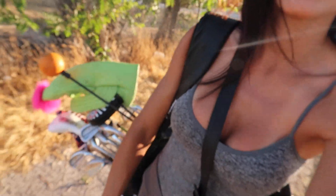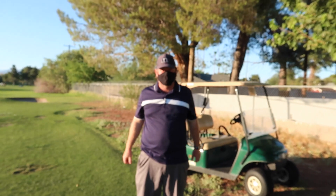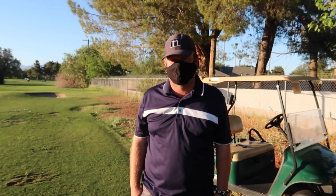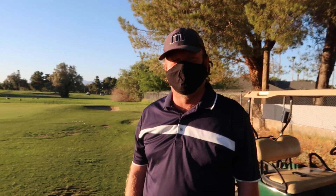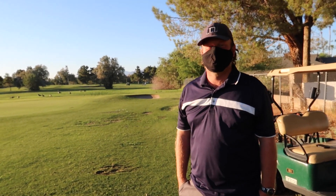I just got here at Las Vegas Golf Club, where my coach Chris Howard teaches. Because of COVID, we have to walk to where he's teaching, but I've got my golf clubs, my mask, and hand sanitizer. Alright guys, we have the man here who's going to fix my game — Chris Howard! Thank you for having me, I'm so excited you're going to fix my swing. I'm gonna try — let's do it!